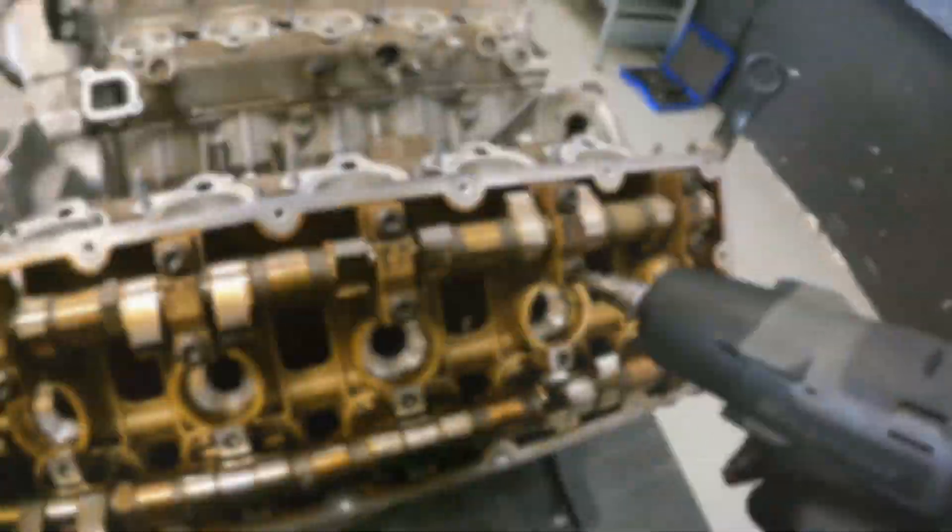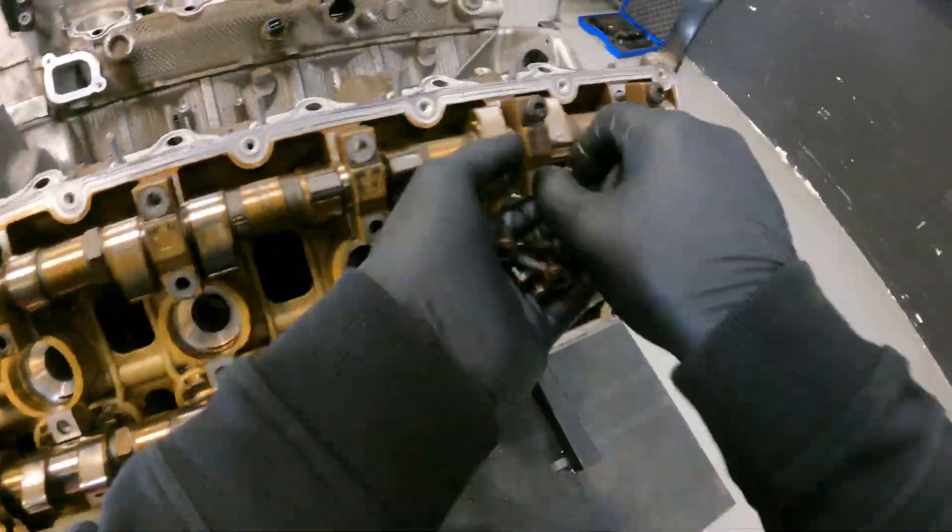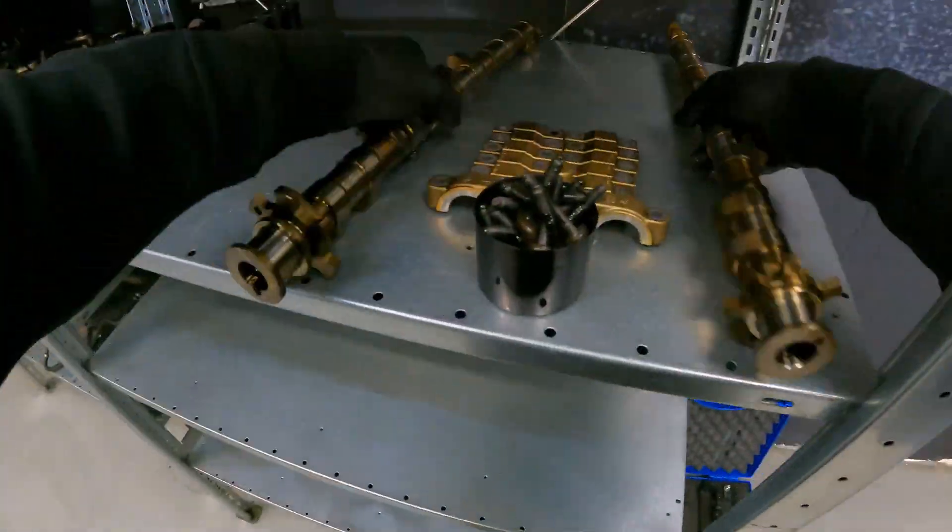When putting the camshaft bearing caps away, it is very important to put them away in order so that they are mounted again in the same place.